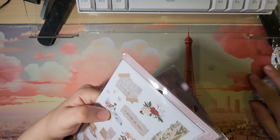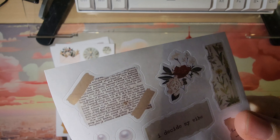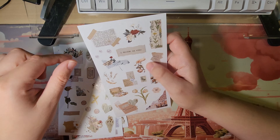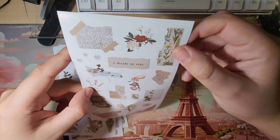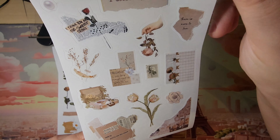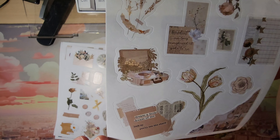Anyway, back to this. It looks like a page ripped out of a novel. 'I decide my vibe.' 'Yes, you are in control.' I love that. 'There is more to love.' I love these ripped pages — very vintage. I like these little pearls. It looks like there's a misprint — there's a red line over one of these pearls — but I don't care. I think I paid less than a dollar for this five-pack anyway, so I'm not concerned with perfection.